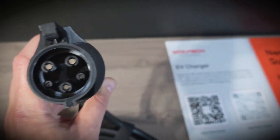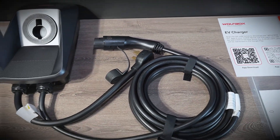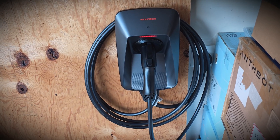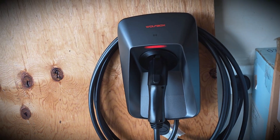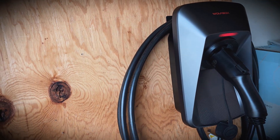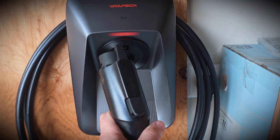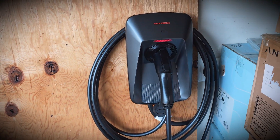Now let's go ahead and get it set up. All right, it's all mounted here and I do like the overall design. I like the integrated holster for the J1772 connector, and the cable management works well, wrapping it around the charger.